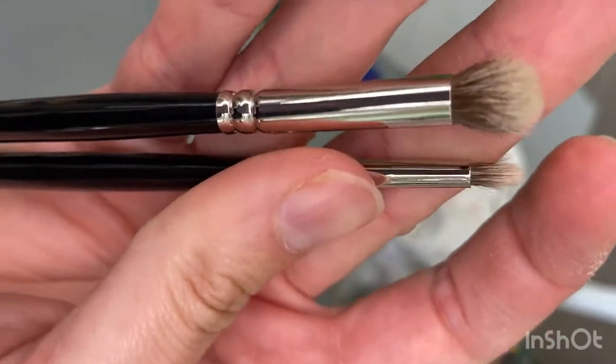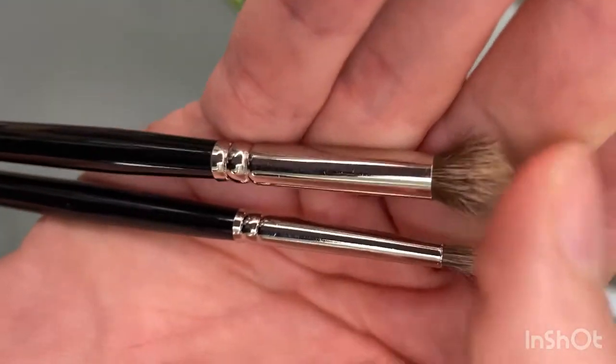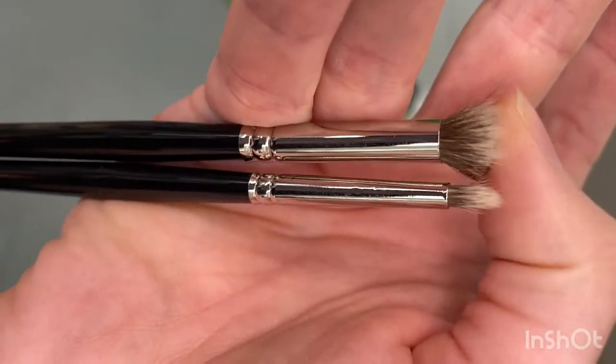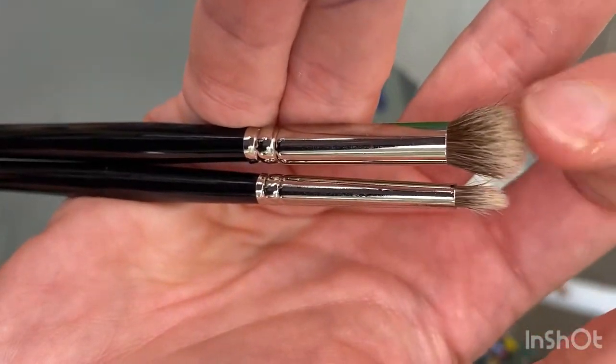I also have a couple of the small size for blending really detailed edges. These smushing brushes are made with badger hair, so if you're looking to use only vegan art materials you should find an alternative synthetic mop or stippling brush.